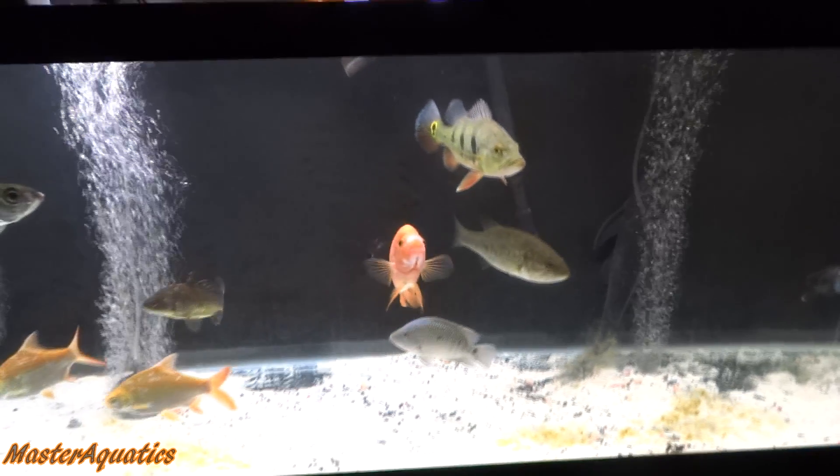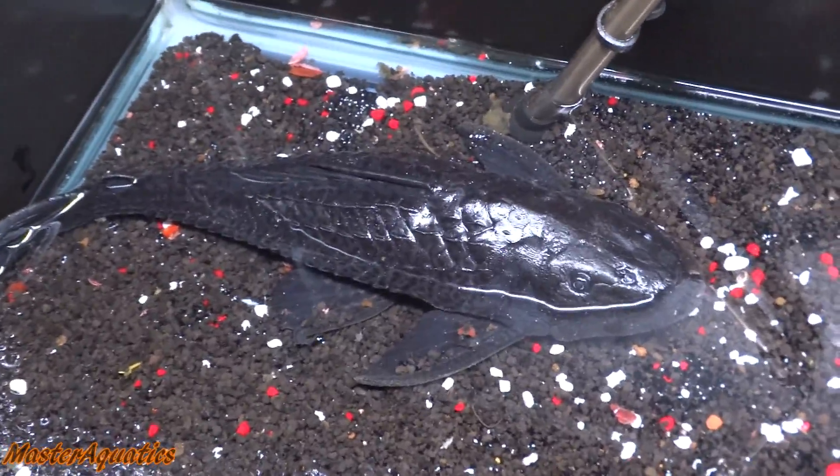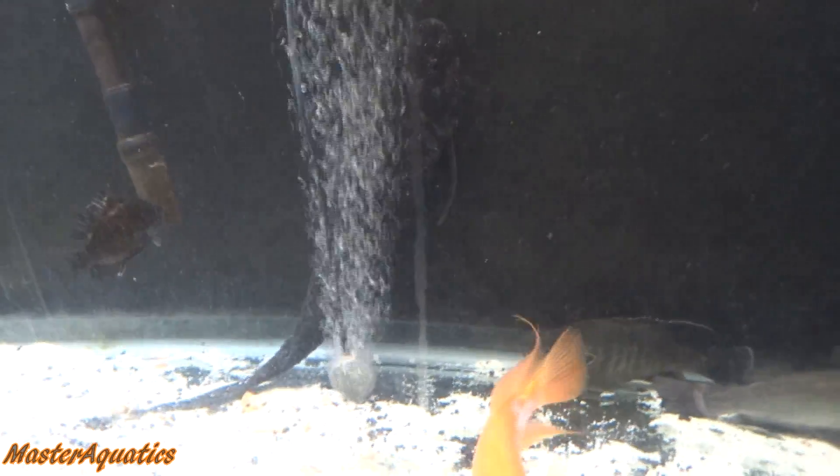Alright guys, so here it is — I got this big styrofoam box right here and just a little bit of water in there, barely just enough to cover the pleco. Plecos are some of the toughest fish out there — they can literally survive in water that barely just covers their head. I'm going to show you guys a clip of my pleco doing just that. It's amazing how these guys can survive in such bad conditions. They are just tough as nails. Let's go ahead and get started and be on our way to pick up our new fish.